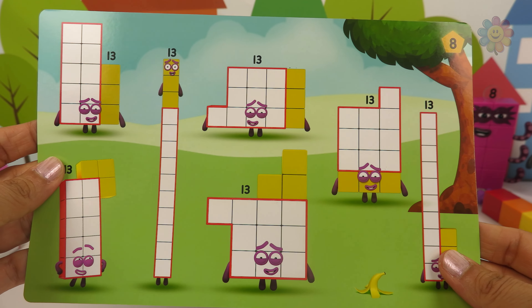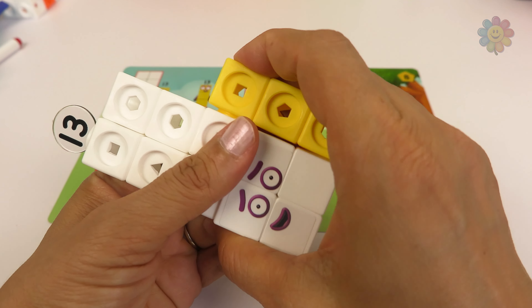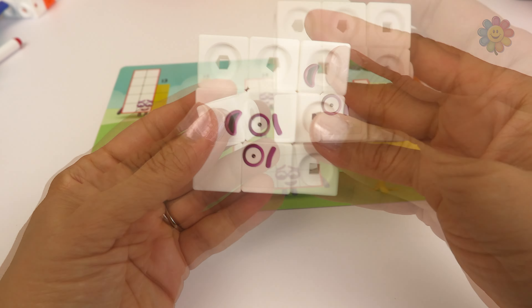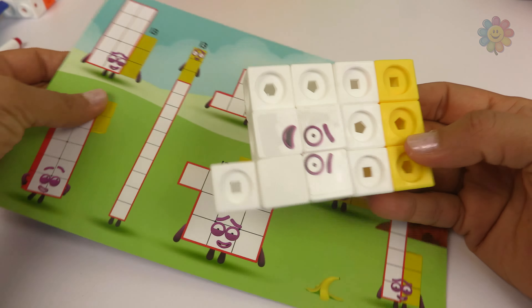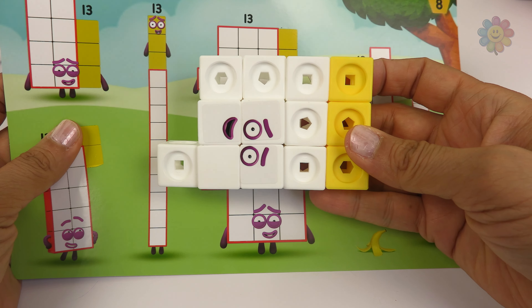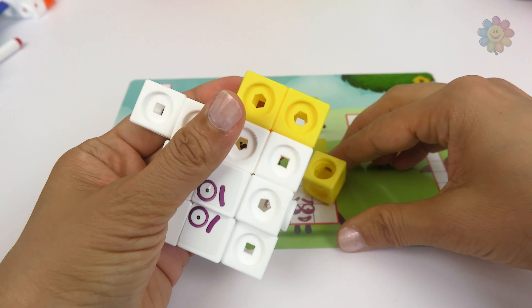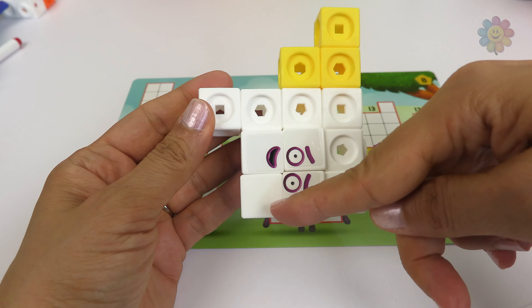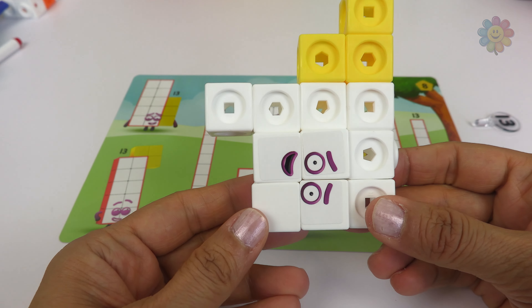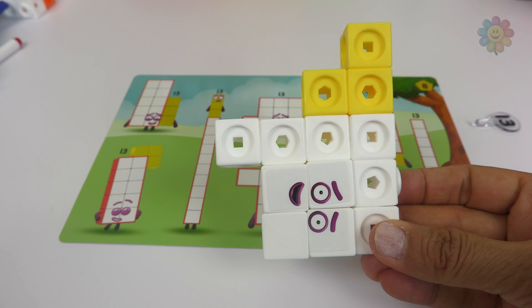Here's number 13 — we can make it so many different ways. Like this: that's 10 plus 3. Here we have 9 plus 1 plus 3. And we have 6 plus 4 plus 2 plus 1, that makes 13.